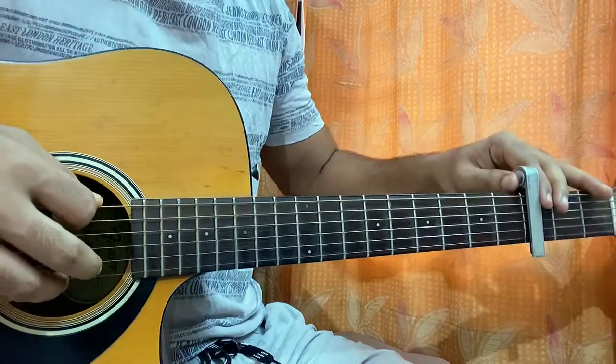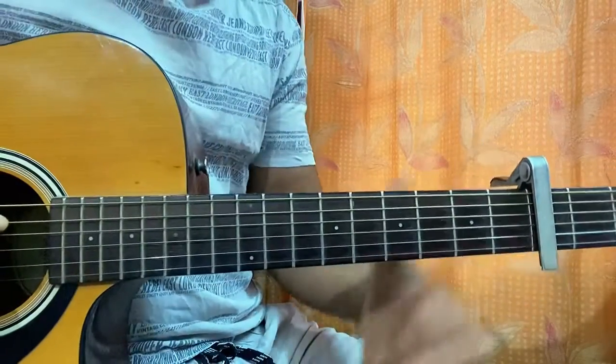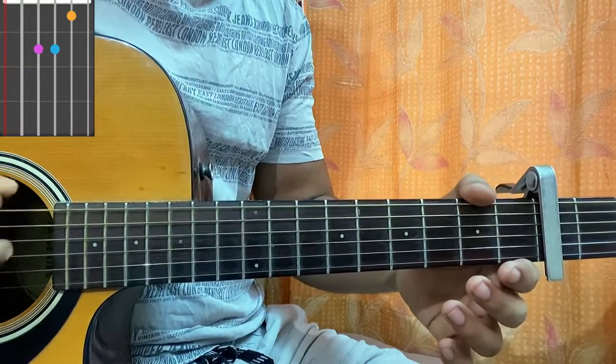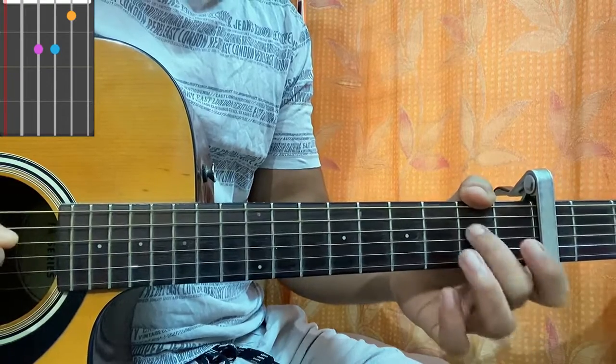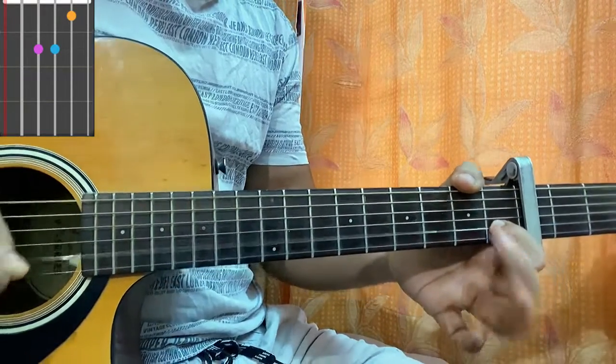The song is very easy — it has one main chord progression. I'll show you the chord shapes quickly. First chord is A minor: top string open, open A, middle finger on D2, ring finger on G2, index on B1, open E.